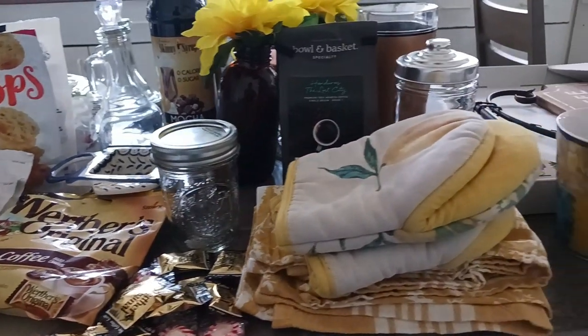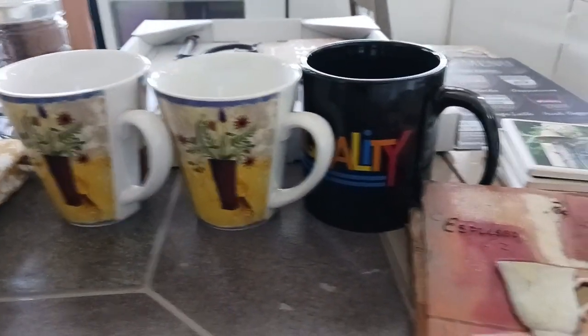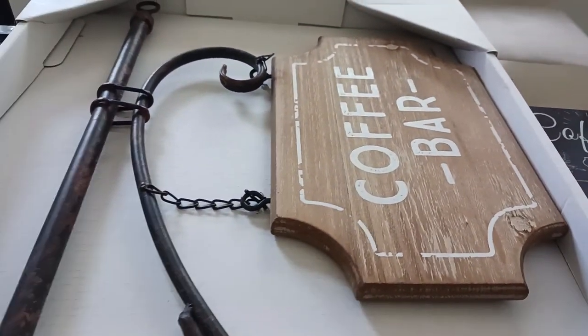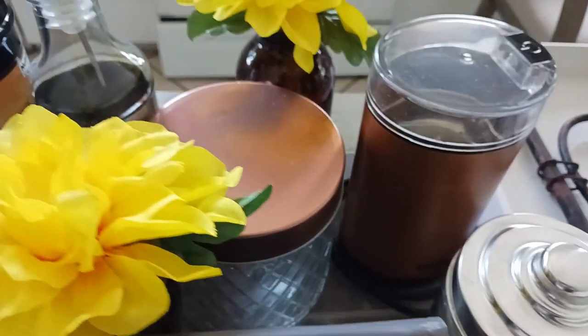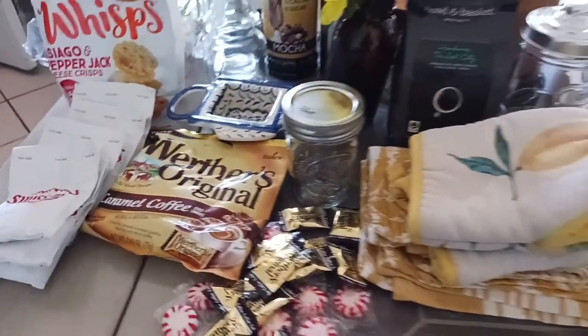I decided that for my summer coffee bar, I would go with a European theme. I have some decor items that give off Italian and French vibes. I will try to link whatever I can in the description box below, but I did get quite a few of the items from my local dollar store, as well as some local thrift stores. However, if I can find something similar, I will make sure to put that in the description box below.